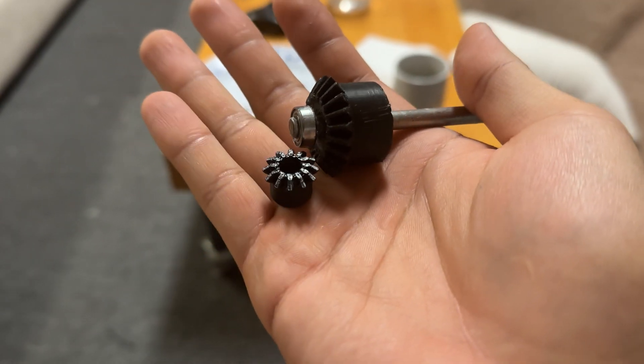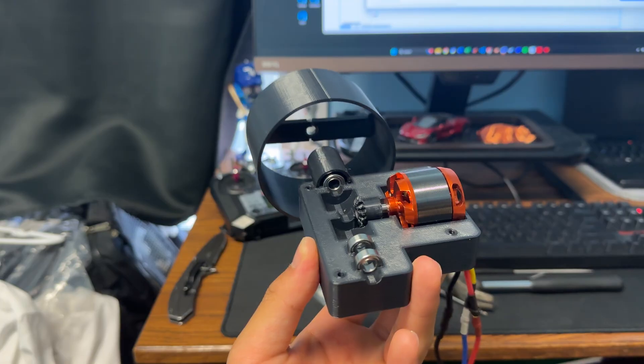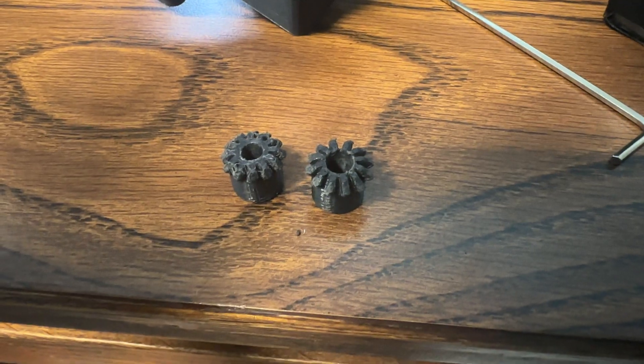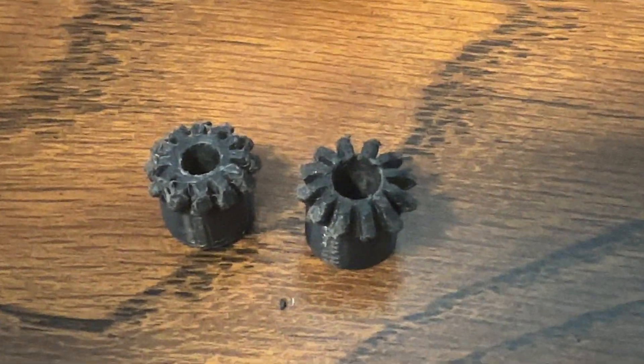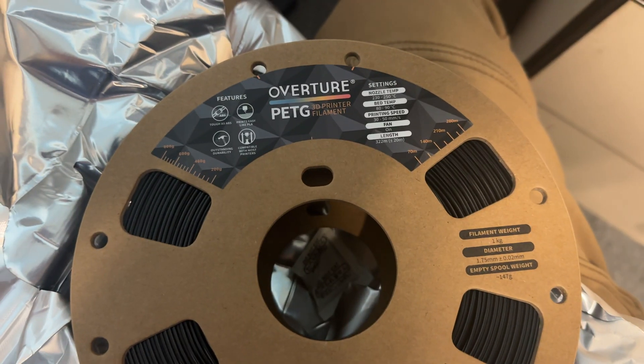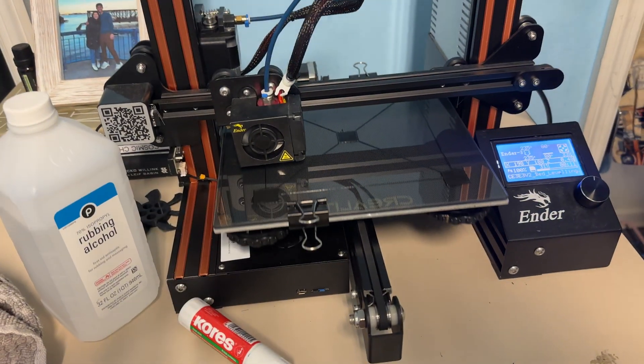I downsized the gears significantly as well. The idea was to still have stronger teeth but reduce the contact area. However, I know gear design is a whole world and I don't really know what I'm talking about. With the smaller teeth, my PLA gears would melt only a couple runs in. Luckily I had some PETG on the way, which was highly recommended over PLA for its higher melting temperature and overall resistance to wear and stress.